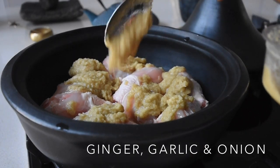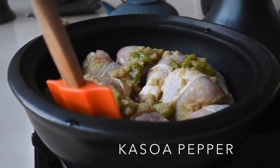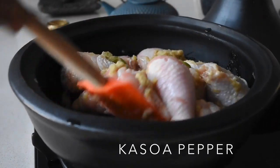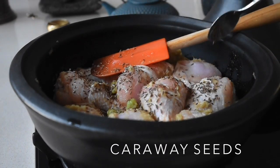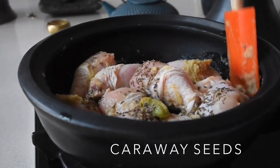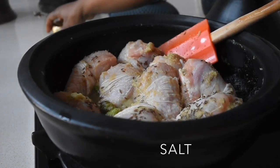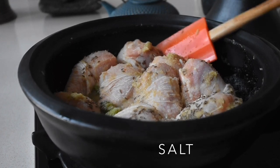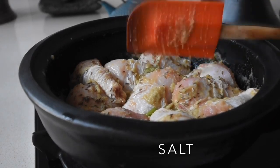I'm adding my cassava pepper because I'm going to be steaming this, and the cassava pepper has this aromatic flavor that's going to infuse into this chicken. The next thing I'm adding are my caraway seeds. The caraway seeds do have a pungent, anise-like flavor, so if you don't have caraway seeds you can use aniseed, star anise, or even cumin seeds — just be creative. I've also added salt and I'm mixing everything together until it's well combined.